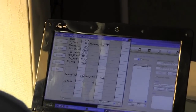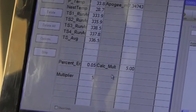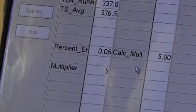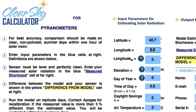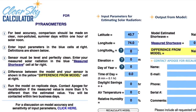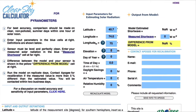Most pyranometers will drift much less than three percent a year, so you may be able to forego calibration for a longer period of time. If you are curious and don't have access to a reference pyranometer, Apogee has developed a website called the Clear Sky Calculator that can provide you with an estimated amount of solar radiation falling on a horizontal surface at any time of day in any location of the world.